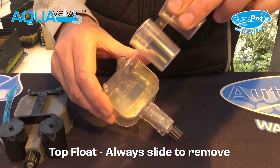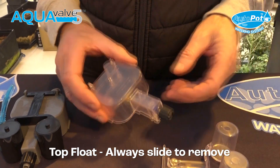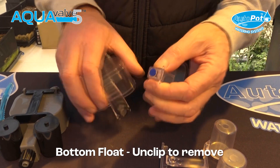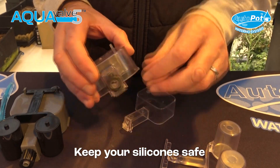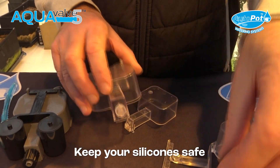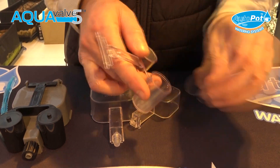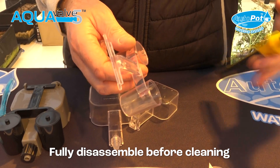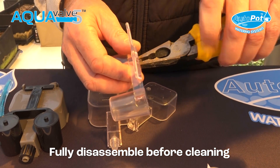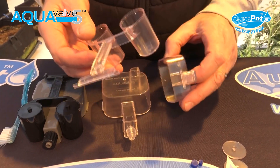To disassemble: lift the top float up and remove it, remove the silicon, remove the bottom float, remove the larger silicon, take the locking nut off, and then remove the caps — using pliers if needed. That's now ready to put in the dishwasher.